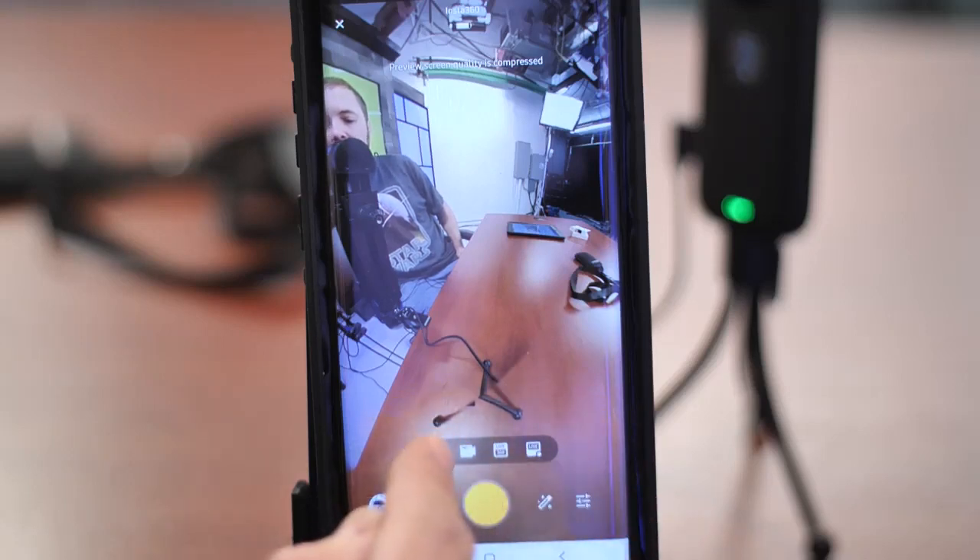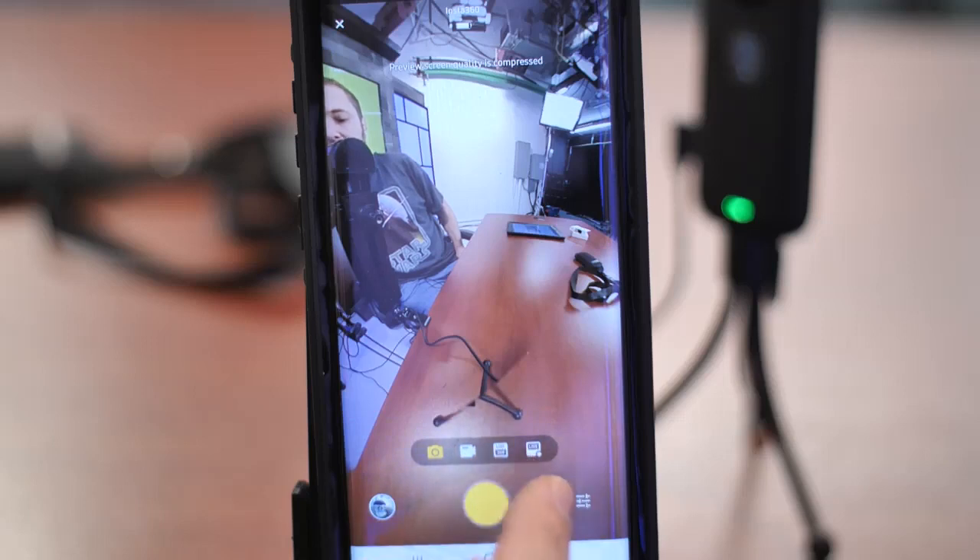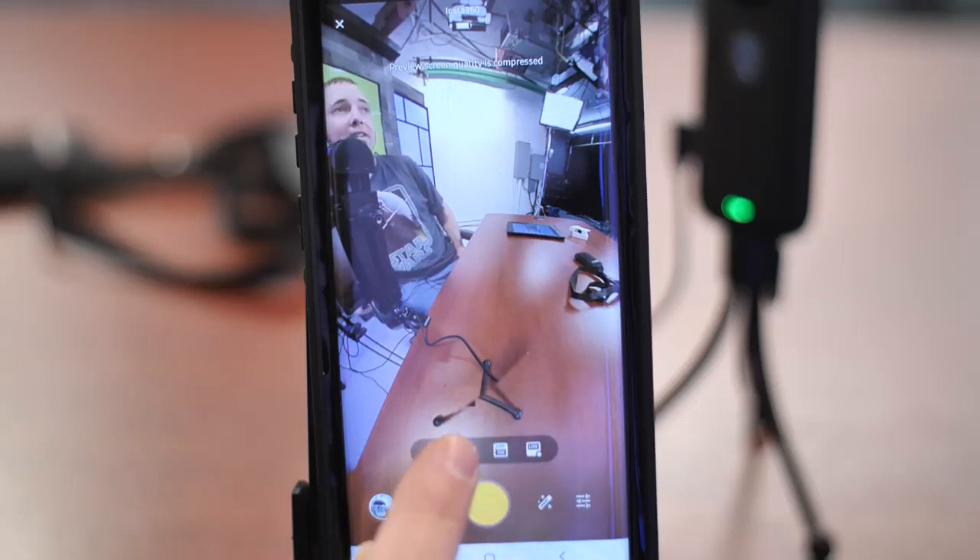You can see all the options down here that you'd normally see — photo, video, and then two live buttons. One is to go live in 360, which means the viewer themselves can move around in the 360 space at their own will. The other is for when you want to go live but control what the viewer sees — they can't control it, only you can, so you can move around in 360 space and show them what you want.